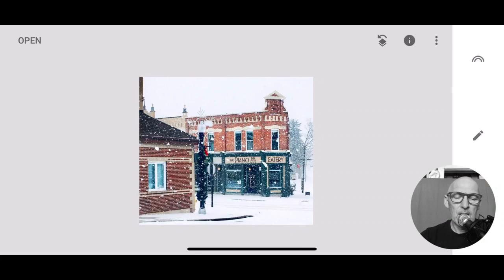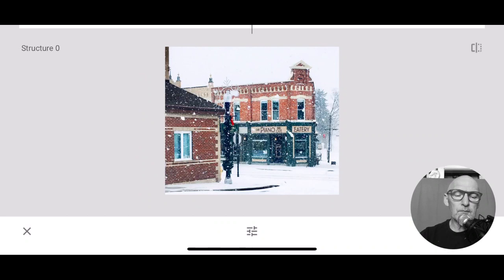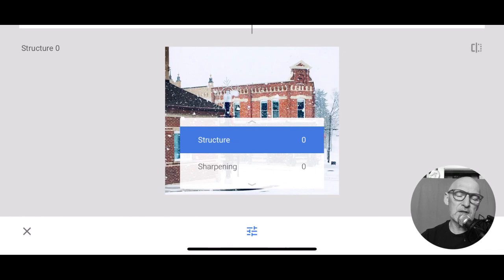Now we're going to go into details and structure. Details and structure gives me two things to do. Structure is basically the texture - it can bring out the texture in the building, like the brick lines. Anything that's got a line on it, it emphasizes the line. Same with sharpening - sharpening will find shapes and objects and colors, go around the outside, and highlight the edge. It makes it look sharper. If you want to tone something down, you would smooth those out. Just like when you want to edit your face but you don't want the wrinkles or blemishes to show - a filter is basically smoothing everything out, taking away the contrast, pulling back the clarity.